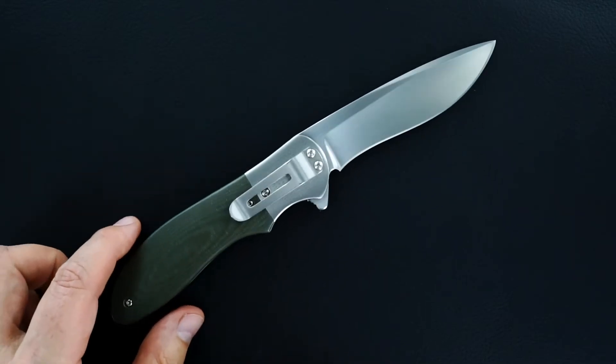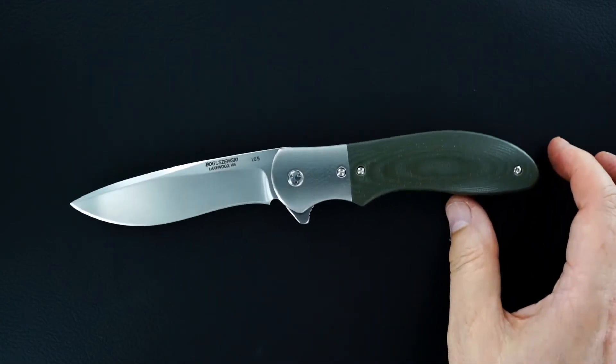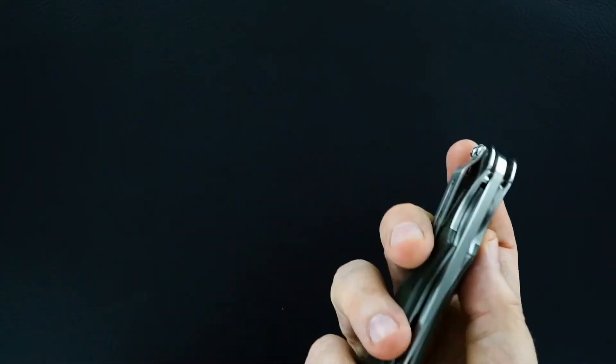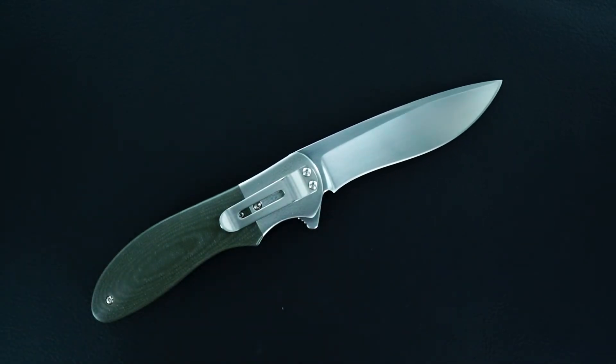Phil almost exclusively used D2 blade steel. This is a hand rub satin finish, so with that in mind I'm going to call this D2 — that really was Phil's go-to blade steel for all of his flipper knife making.